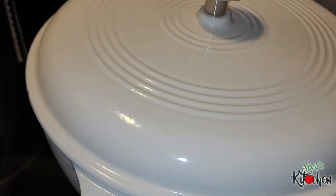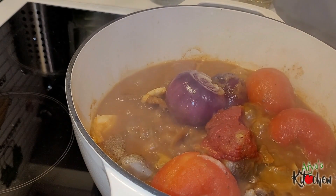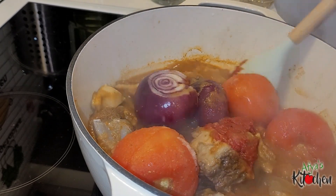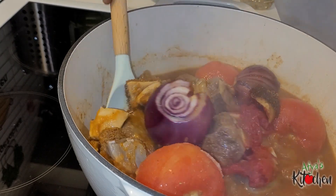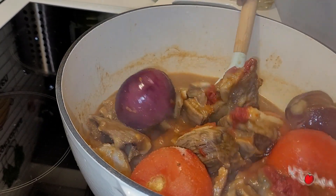I will cover and allow this to cook for about 20 minutes. After 20 minutes I give it a good stir and allow it to cook until the meat is halfway tenderized or the base is nicely cooked.